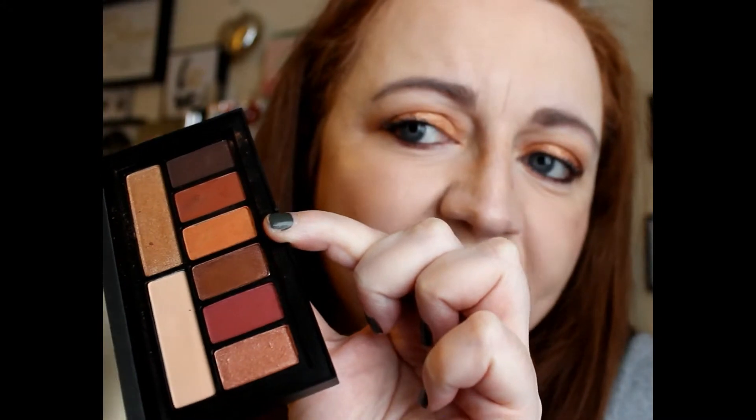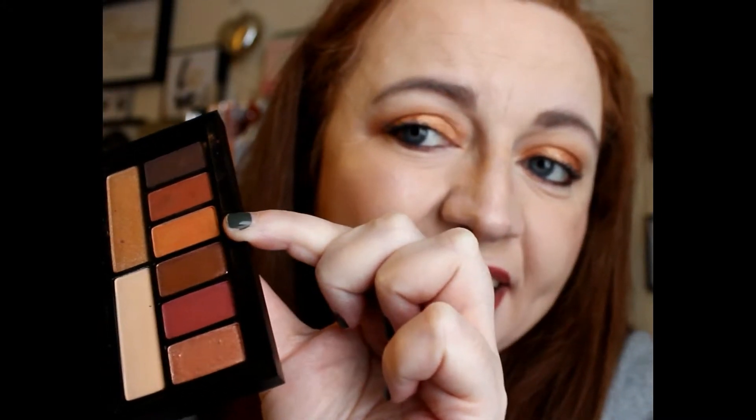Then we have this gold — this gold is really really unique, I really like that. And this one's not all that smooth either, so I'll go in with that again. There, that's that one.